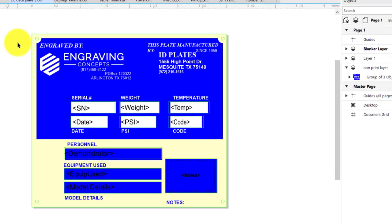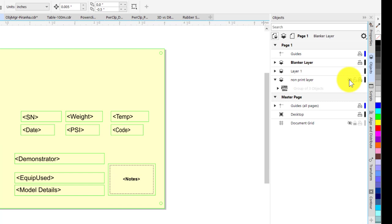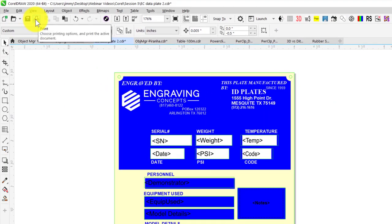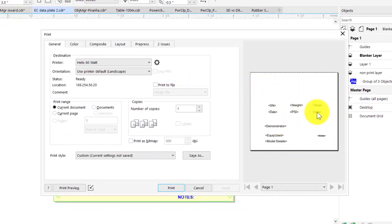Here we have a template with several layers for a steel plate that has already been pre-printed. Everything in blue has already been printed, and we need to engrave in the rectangular areas. That's where the variable text with carets on either side is set up for a print merge. There's a non-print layer that's set to not print — if we turn it off, this layout is ready to do a print merge. In the print preview, only the text is going to output to the laser.